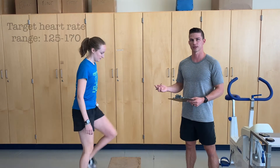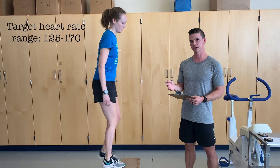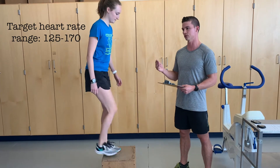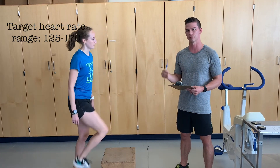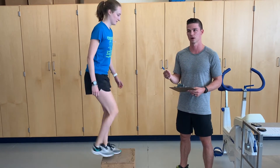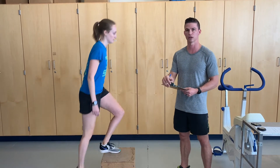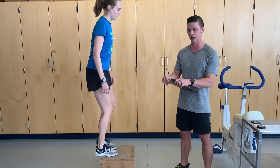The target heart rate range for this test is between 125 beats per minute and 170 beats per minute. We are trying to get this individual to a steady-state heart rate to extrapolate the VO2 and control for stroke volume, so it needs to be above approximately 110 to 120 beats per minute. Above 125 gives us plenty of room to account for that.